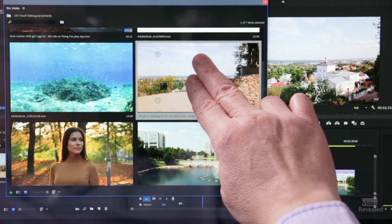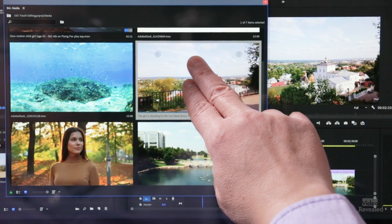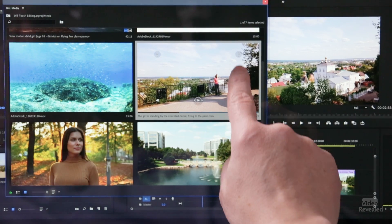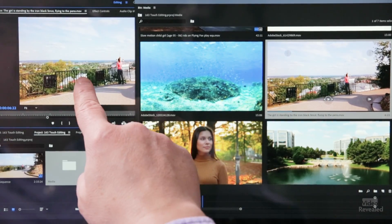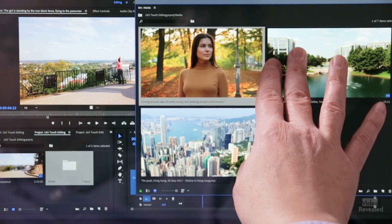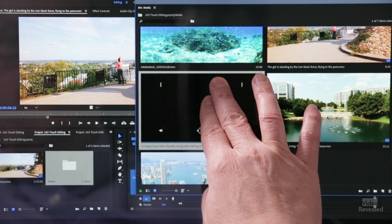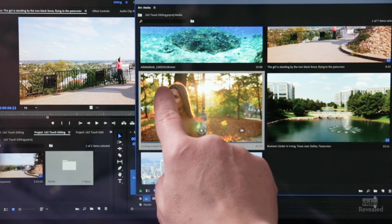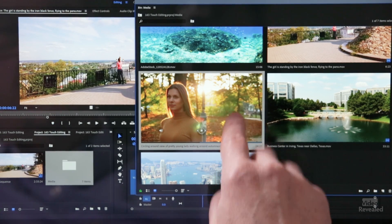You can also scroll with two fingers and scrub the video with two fingers. You can set in and out points, and you can see those in and out points down here. Now I've got an in and out point.